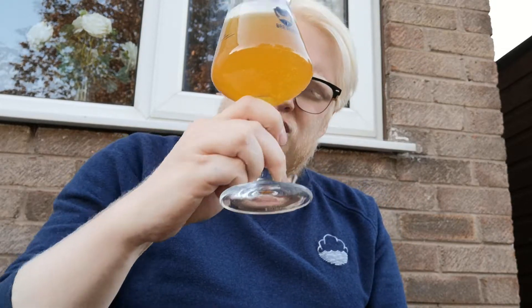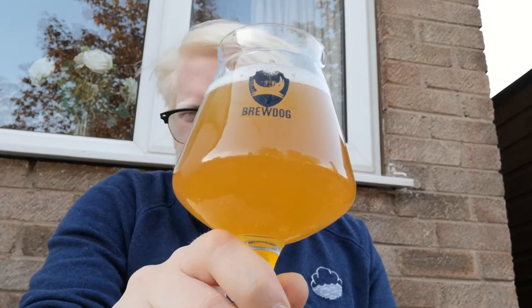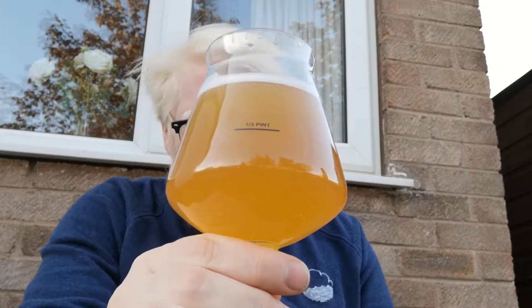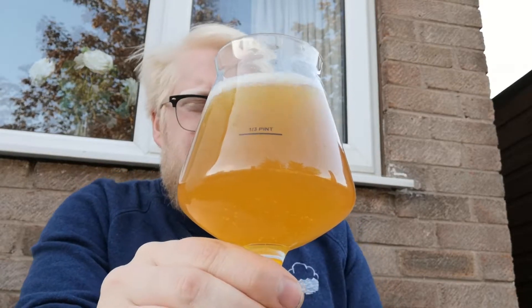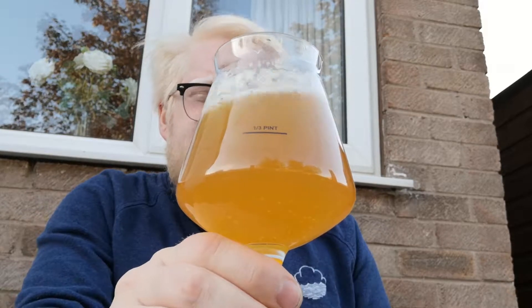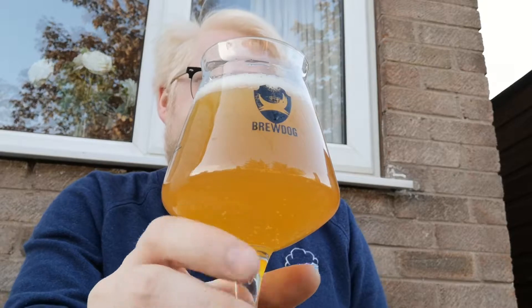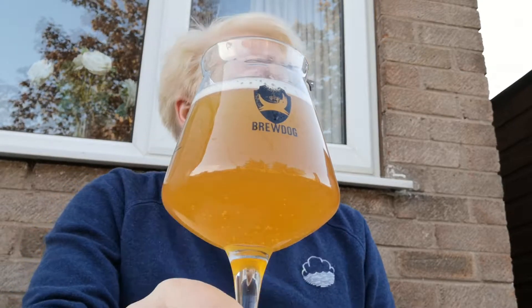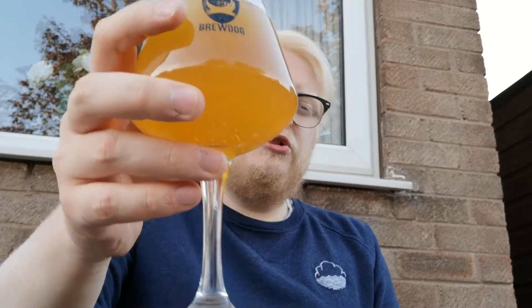Beer in the glass then. Lovely sort of gold and amber colour — it's got a nice haze to it, a lovely opacity. The beer poured about just shy of half a finger of a nice white head. Looks really nice. Let's see what we get on the nose.